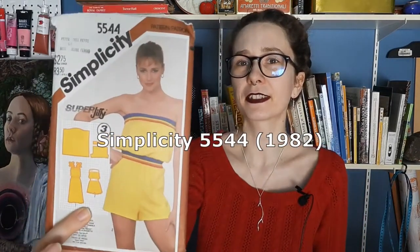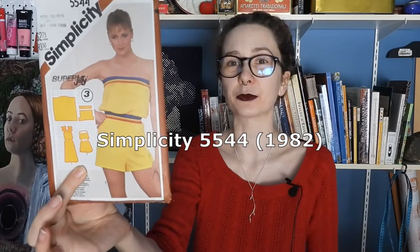Even though I'm super excited for this week's project, I feel like it may be more like an attempt at a project, because I'm working with materials that I've never used before and I'm making a romper from this Simplicity Vintage Pattern from 1982. So without further ado, let's take a gander at it.